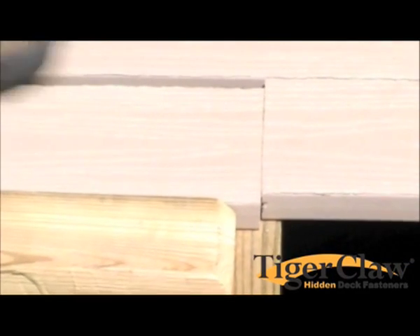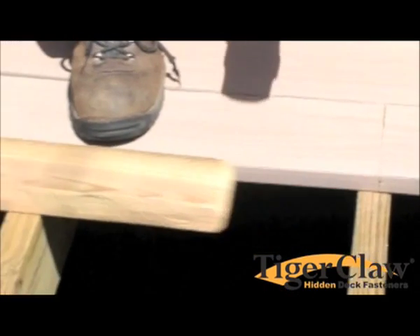If you prefer no gap in the butt seam, start installation at the opposite end of the deck board.